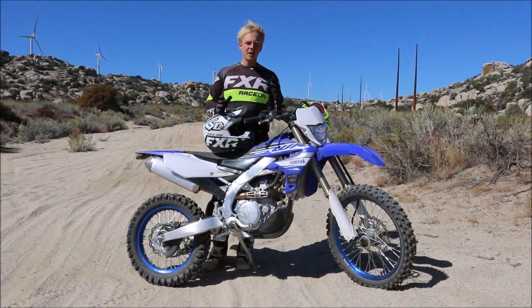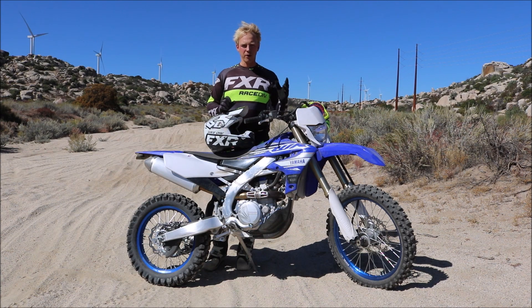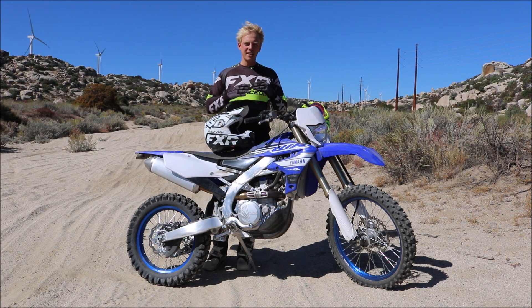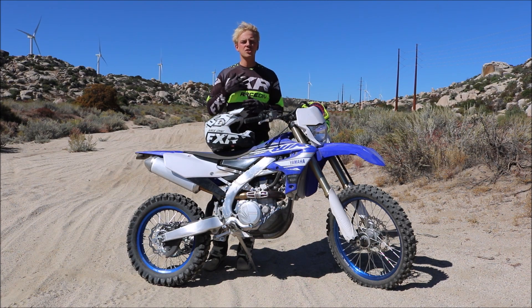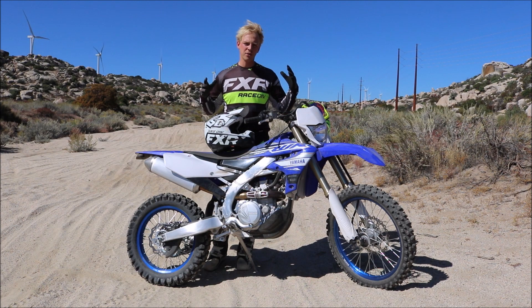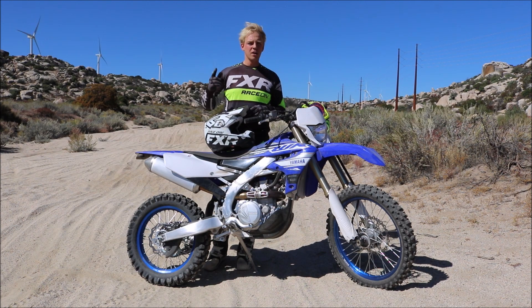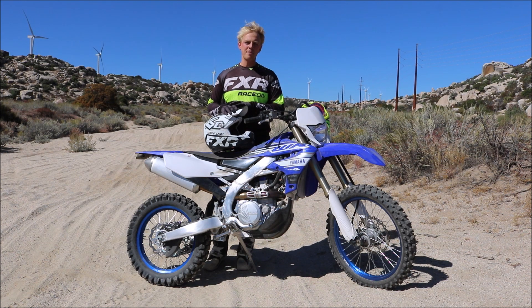If you want to master big sand whoops there are a couple things you really need to look out for. Number one is your body position. You want to make sure you're riding on the toes of your feet, you're standing up, your hips back, your chest forward so you have your bike covered. We're covering the basics of where you're supposed to be on the bike in the video up here, so if you're not sure if you're in the right body position make sure you watch that video as well.